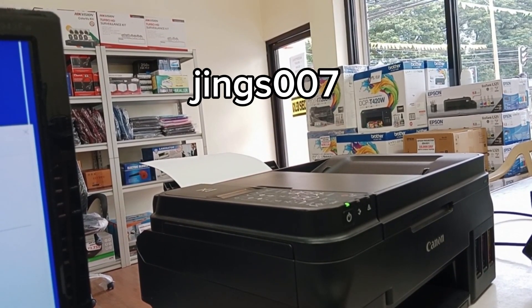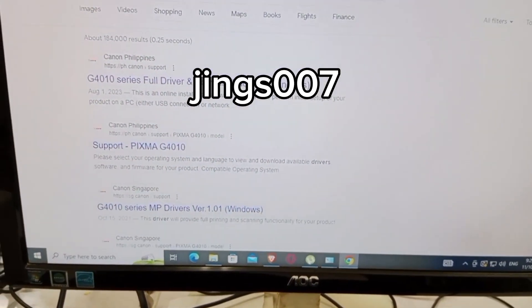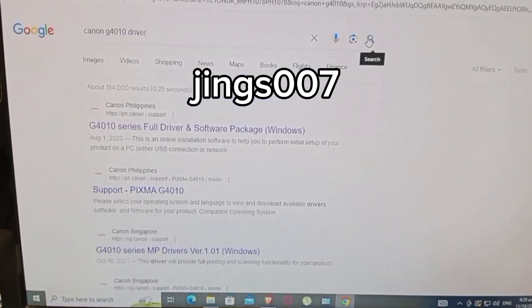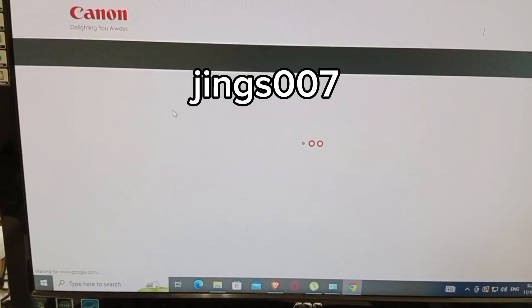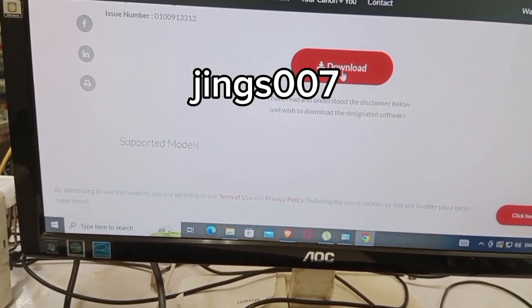Since my printer will not print any output or it prints blank pages only, maybe I need to do an ink flush on this printer. First, we need to download the driver for the printer. Just follow along to see how to download this driver.